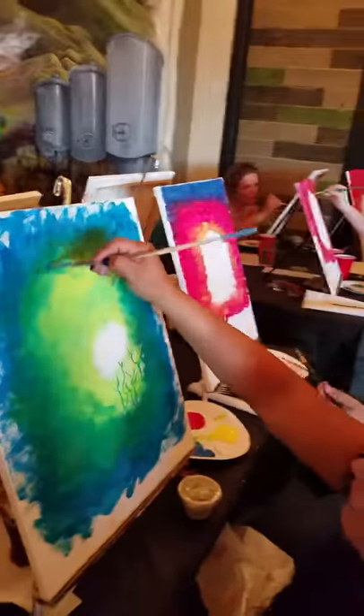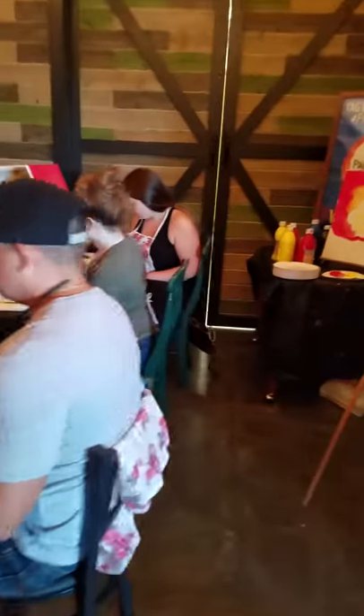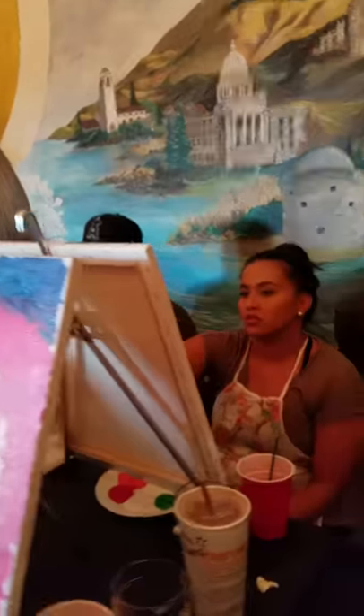I'll be right back. It's going to be black, eventually. We're going to do a really cool technique on the bottom, if you want to.